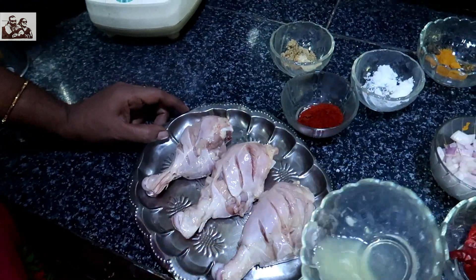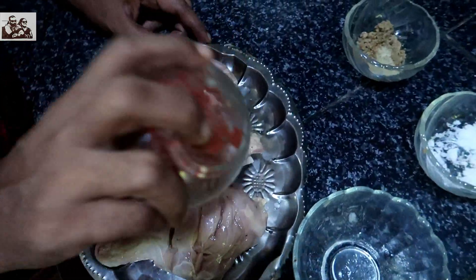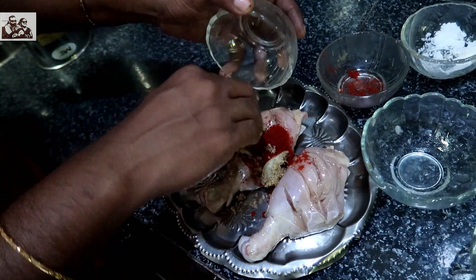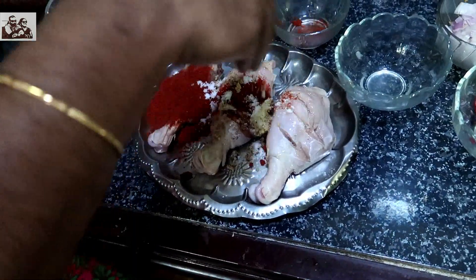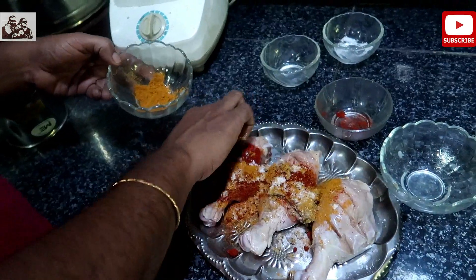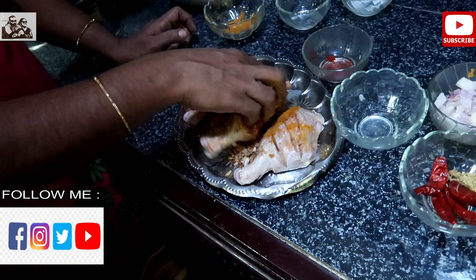We will put a little bit of chicken in the pot. We will put Kashmiri chili powder. Actually, we will put a marinade in the pot. Now, we have to mix the ingredients in the pot. Then, we add a little bit of water — the same as our fingers.